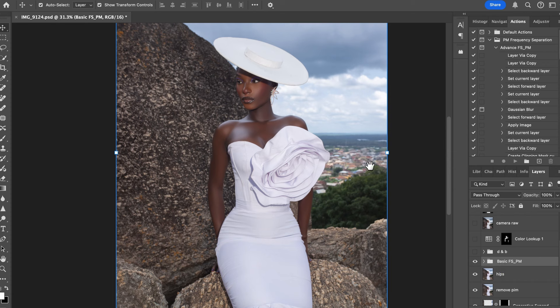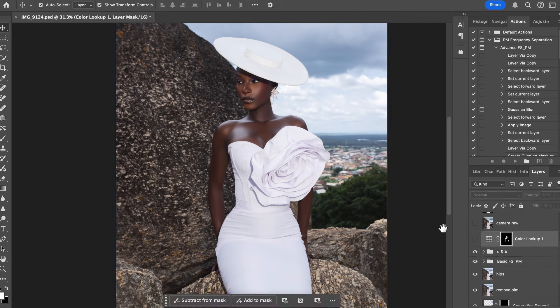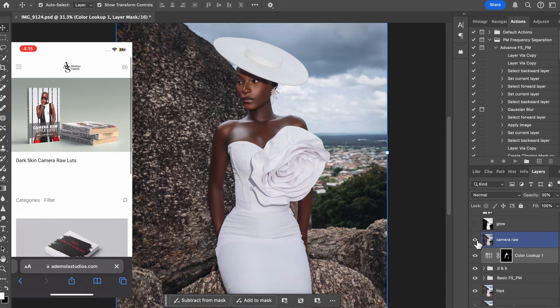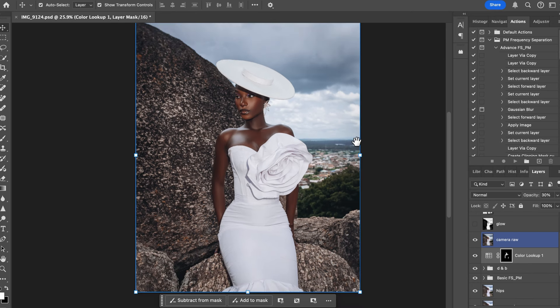Then I did dodge and burn — here's the layer, the before and after. I also have a tutorial on dodge and burn in my retouching video. After that I applied a LUT I use for skin, which made the skin a little bit darker. I reduced the opacity to about 30%. The LUT is an online camera roll LUT — I'll put the link in the description. I have four different LUTs: dark, light skin, for various projects.